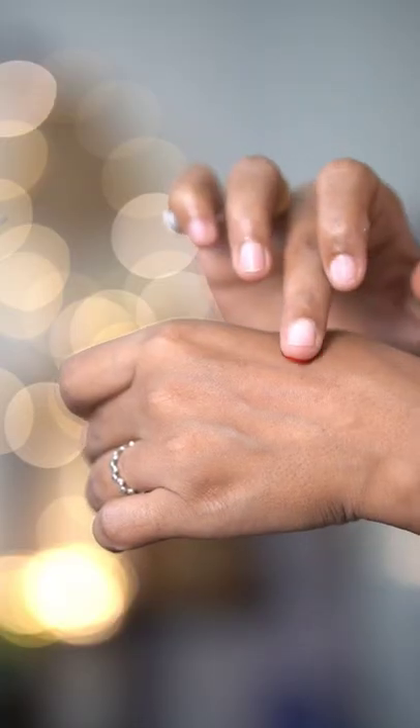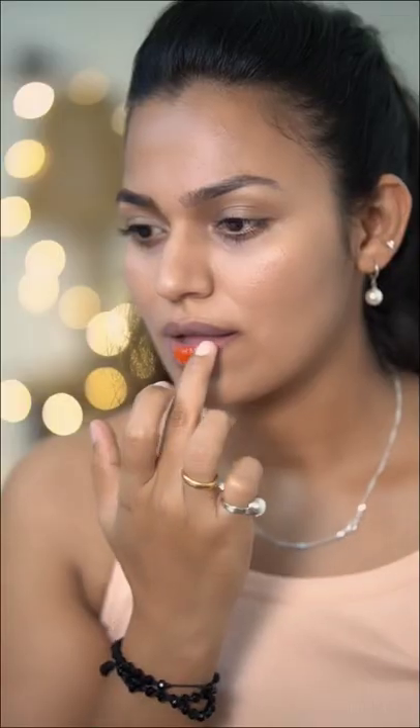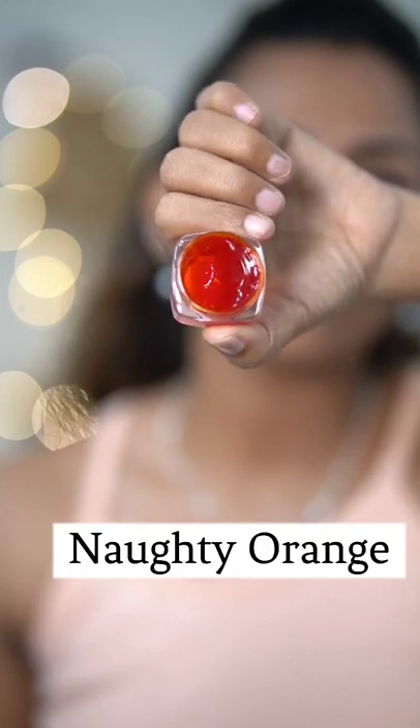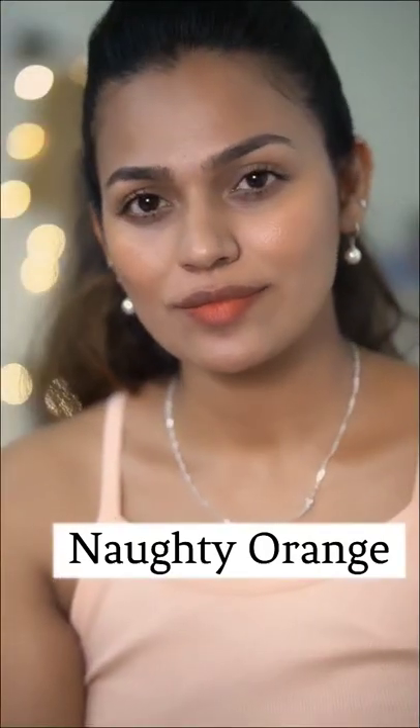This jelly consistency is very thin. You can use it as a lip and cheek tint. It has a fruity smell. These are smudge proof, waterproof, and transfer proof.